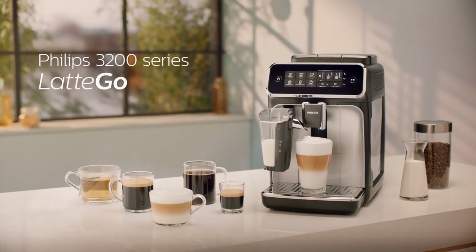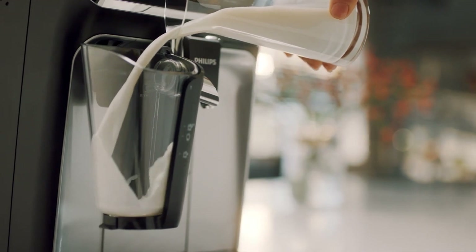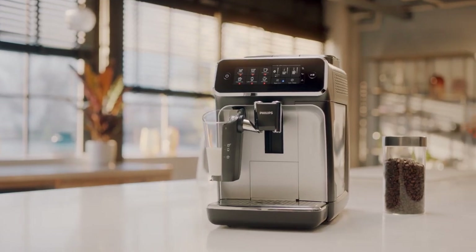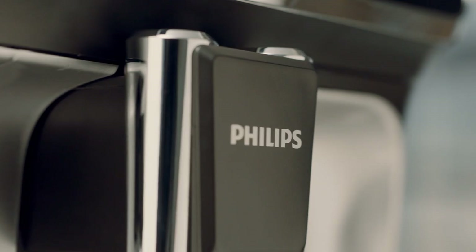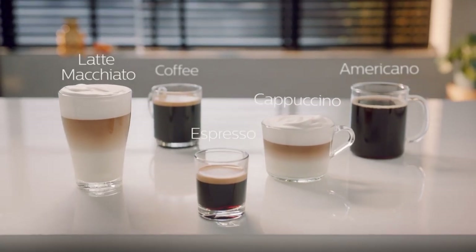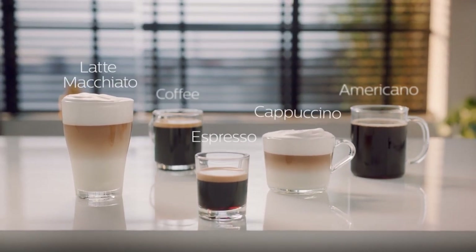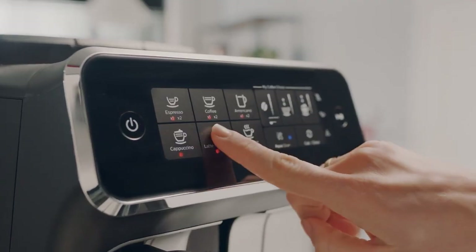And the last one on our list is Philips 3200 series. If you are looking for a fully automatic espresso machine that can make delicious coffee drinks with just a touch of a button, you might want to consider the Philips 3200 series. This machine is designed to offer convenience, customization and quality in every cup. The Philips has four different beverage options — espresso, coffee, americano and cappuccino.